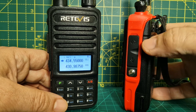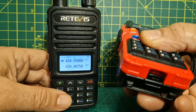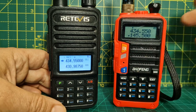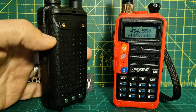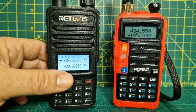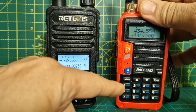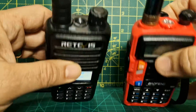Nowadays the Baofeng models are coming out with USB input chargers, and I think they're even making them USB-C now on the newer ones. This one has a cradle charger, but I'm sure they will eventually introduce USB-C into the battery charging.